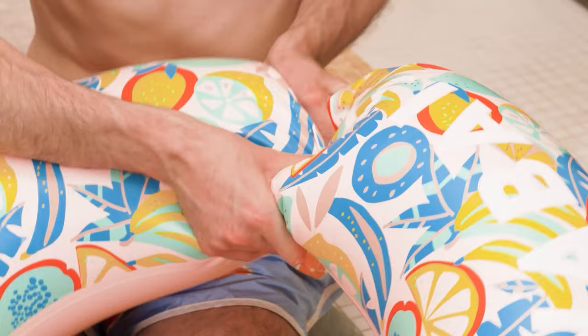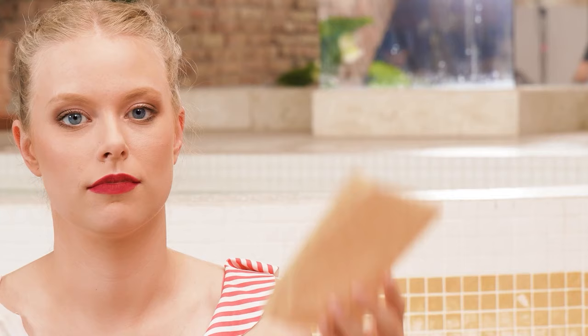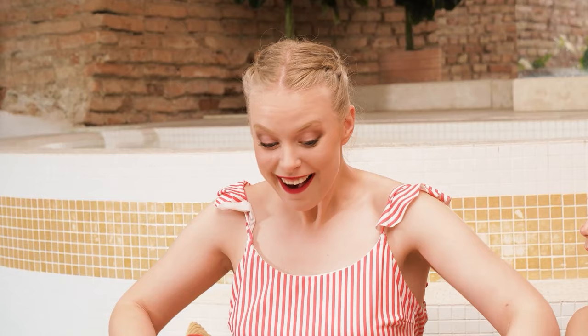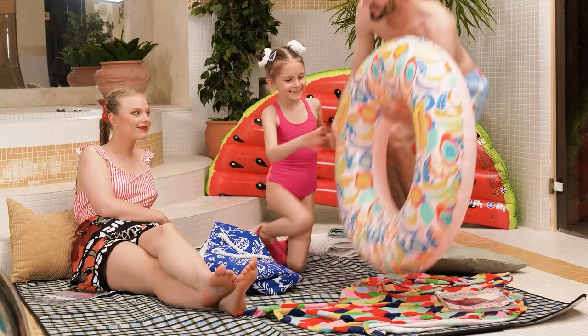Daddy, blow this up, please! Sure, sweetie! It's kinda soft! Wah, it popped — Daddy popped my floatie! Oh no! I can fix it! Give it to me! I'll need a flat iron and some baking paper! I'll iron over the torn part — voila! Try now! It worked! Let's go swimming! You're welcome!